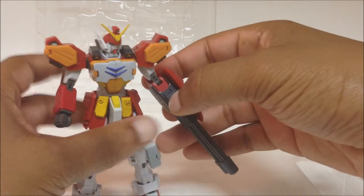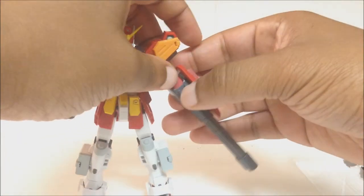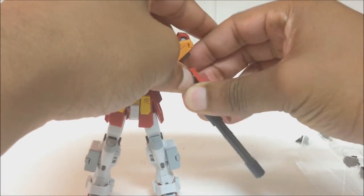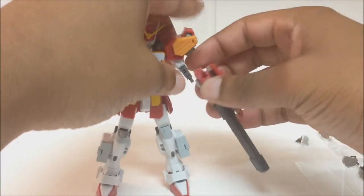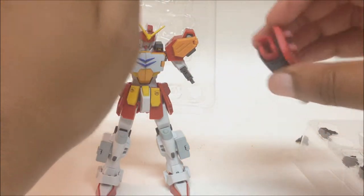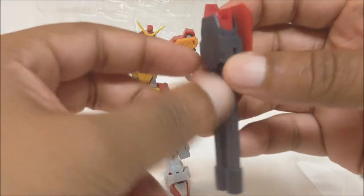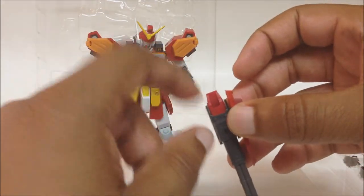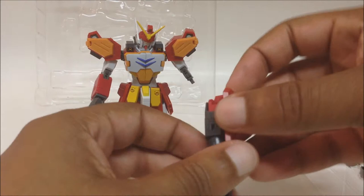He comes with two Gatling guns. The Gatling gun is not attached — you've got to pull his arm out to attach it. He has a fake arm inside, like in the series, where his hand is hidden — his whole arm doesn't pop off, just the Gatling gun itself, and the arm stays in there.